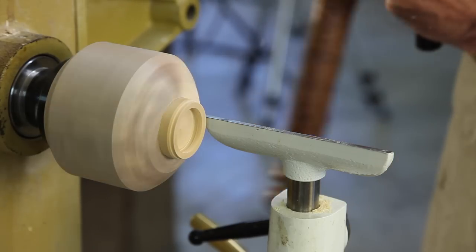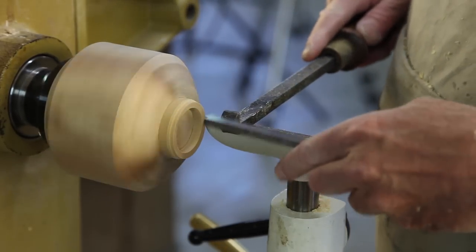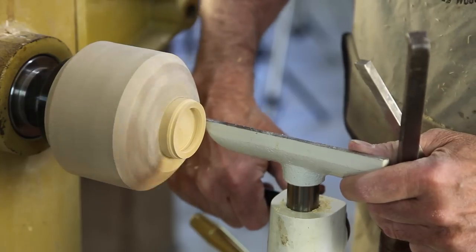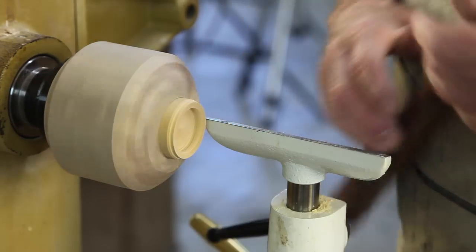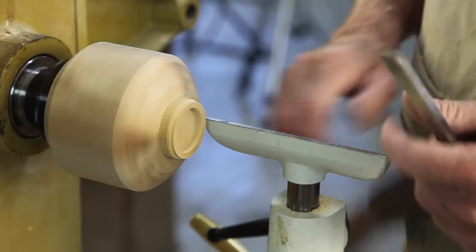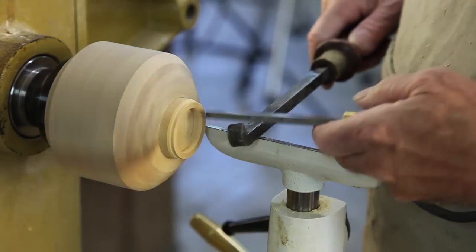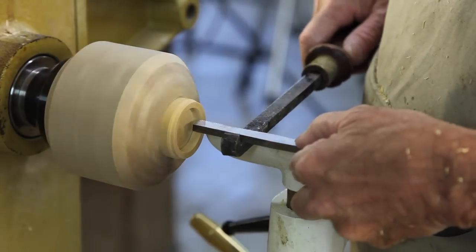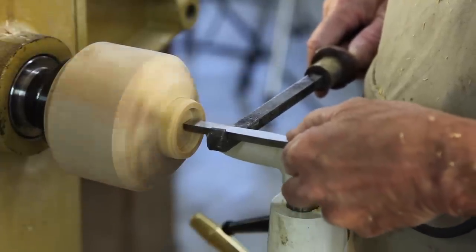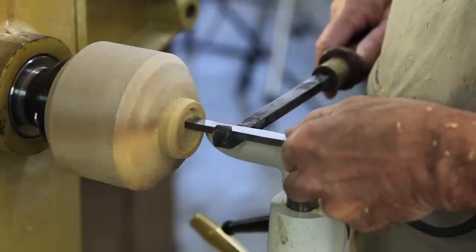Here's a nifty trick for doing an inside thread if you have any trouble with it: turn your tool rest around backwards, and if you can run your lathe backwards, you can turn the internal chaser upside down and actually go the opposite direction like this.